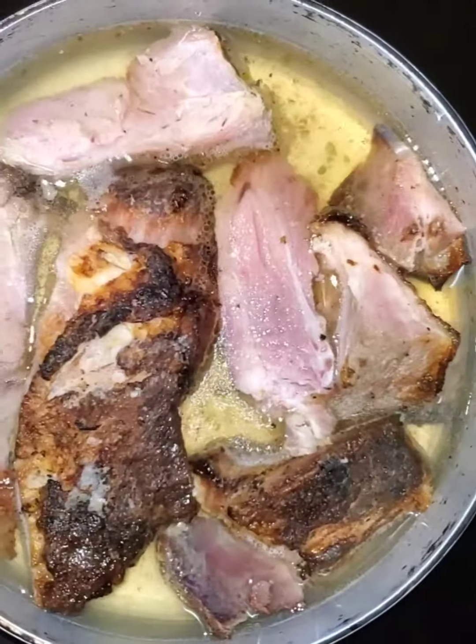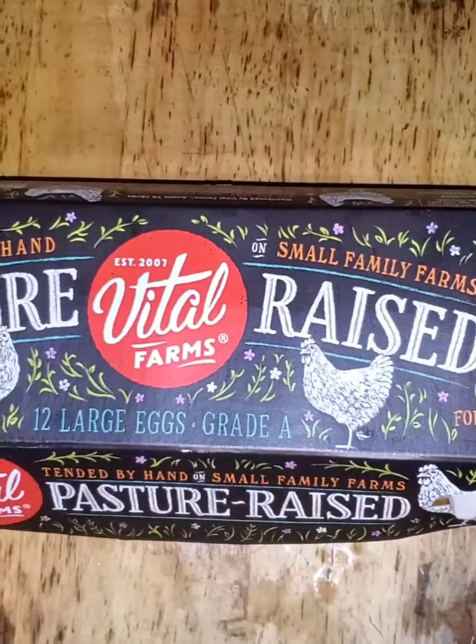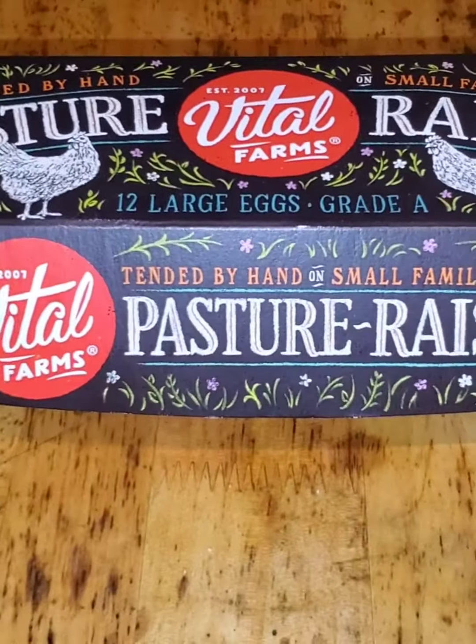If you have ham that you already cooked, you're going to need that. What I did was I boiled my ham. While my ham was boiling, I prepared my eggs.